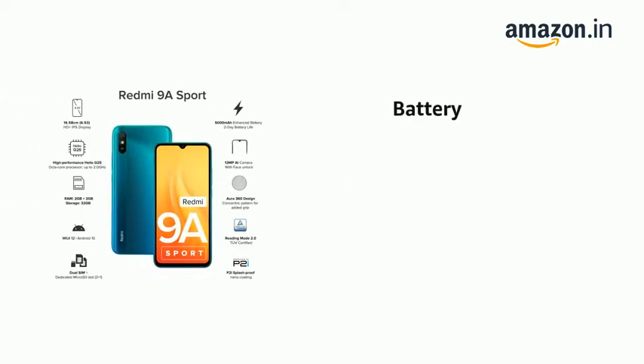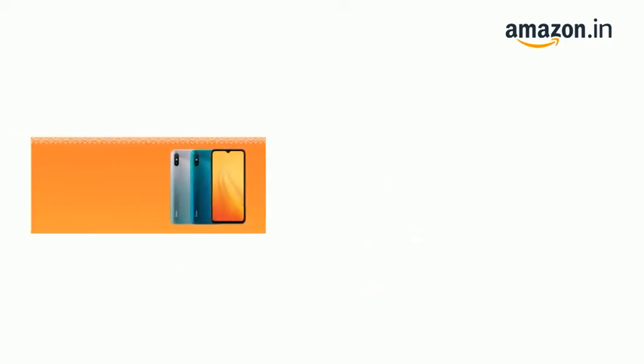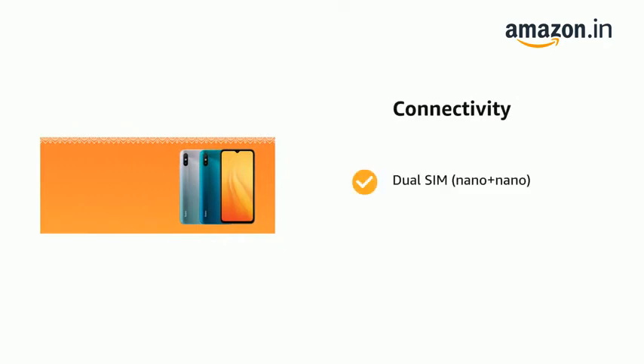It comes with a 5000mAh large battery. It has 32GB storage, 2GB RAM, and a dedicated SD card slot. It supports Dual SIM, Nano plus Nano.